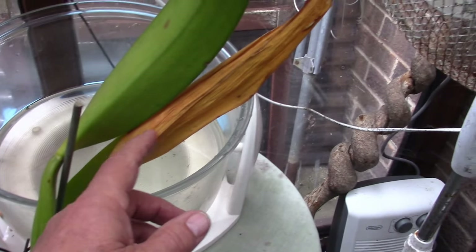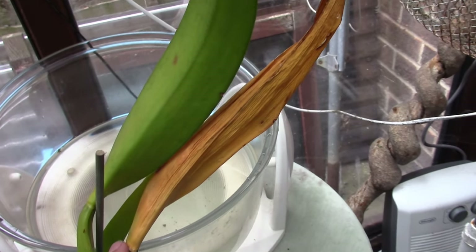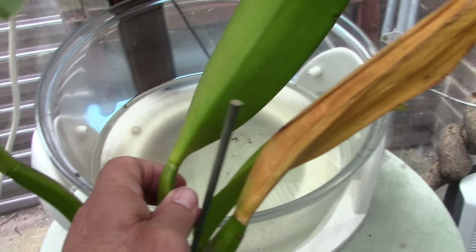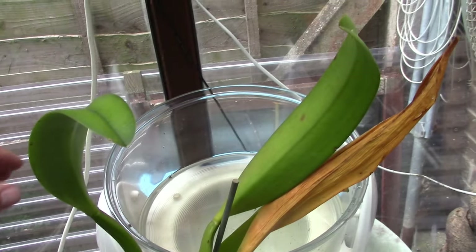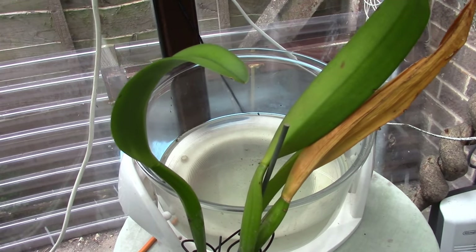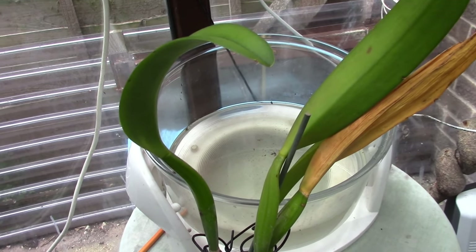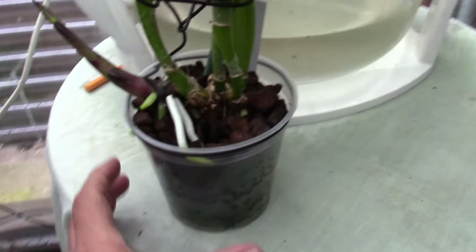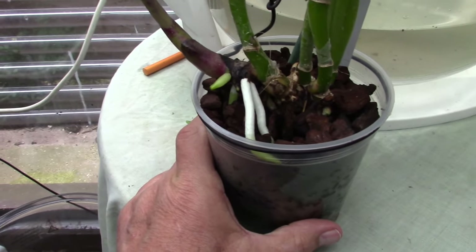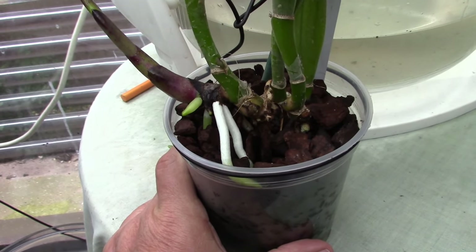This is its oldest pseudobulb and its leaf is going over. That leaf is now useless to the plant — it cannot photosynthesise, it's lost its chlorophyll. However, it's got three others that are still green, so it's got the ability to photosynthesise and can produce some food from its leaves, but it also can get some other nutrients via its roots. I've picked on this one deliberately. As it's a rescue cattleya, when it was first put in that pot, it didn't really have many roots at all.